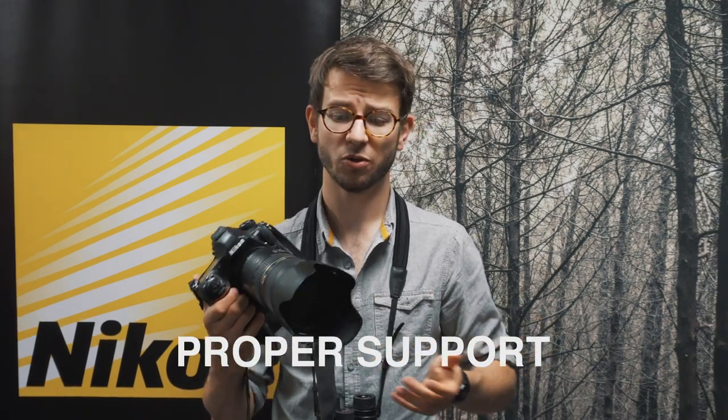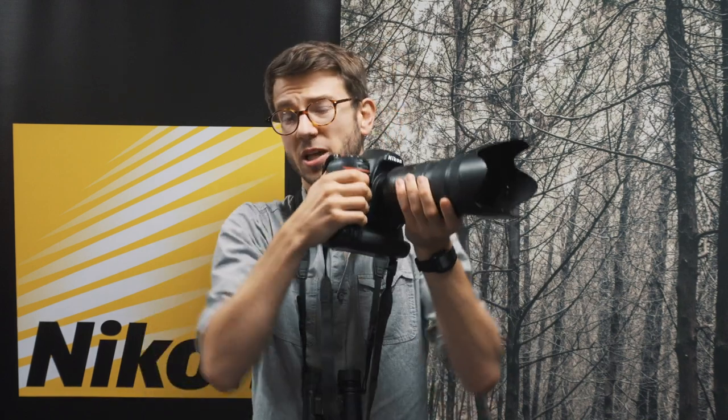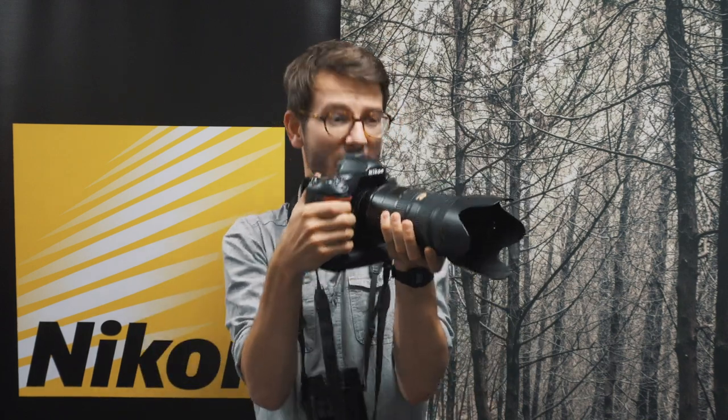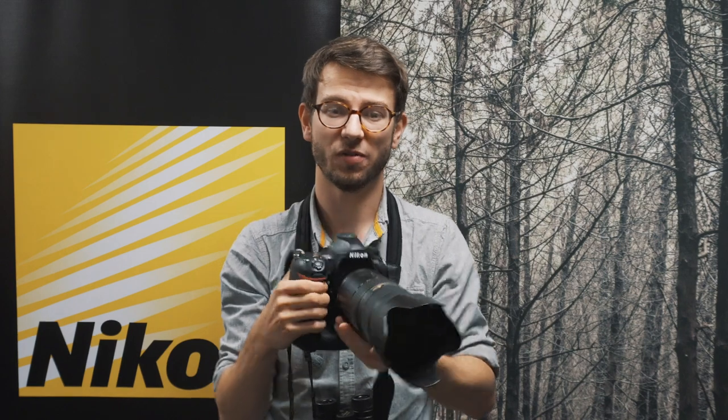The next thing to think about is supporting your camera. When hand-holding, make sure you've got a really good stance: one hand on the barrel, the other on the camera body, keep your elbows nice and tucked in, and look through the viewfinder. This is going to give you a much more stable support than having your arms out.